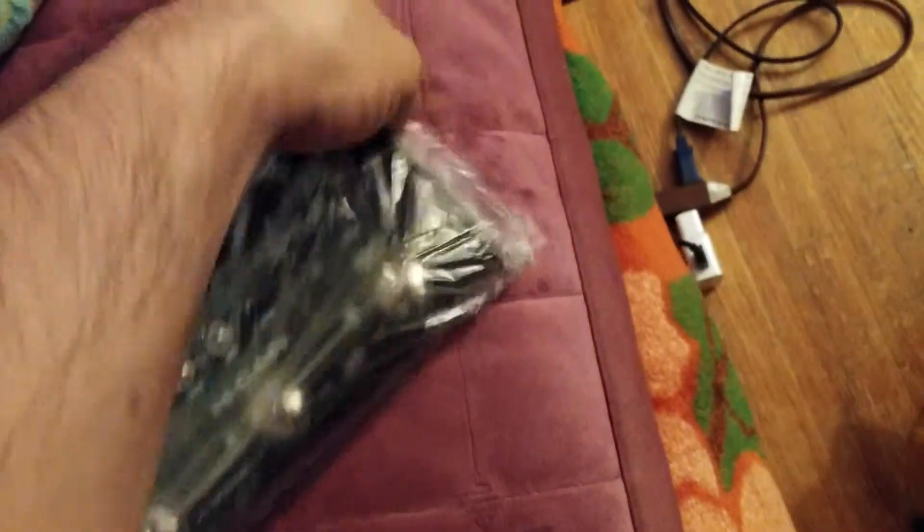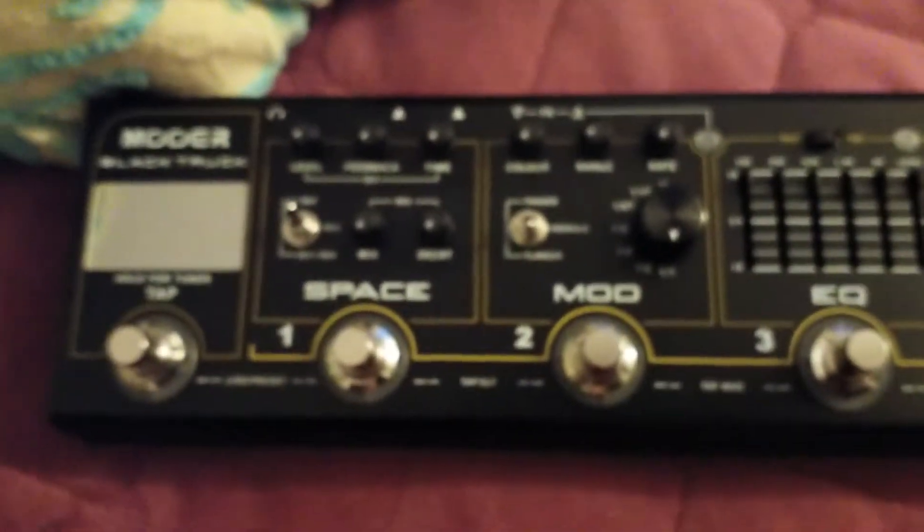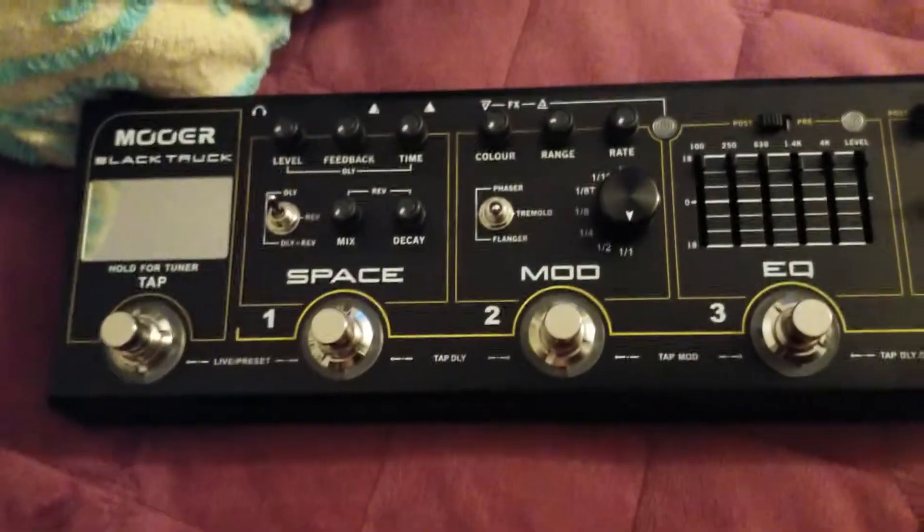Whoa, look at that! Alright, let me unwrap it. Part of the reason I'm using this one-handed is I'm using my tablet here, sorry guys. Okay, let's get this in focus.